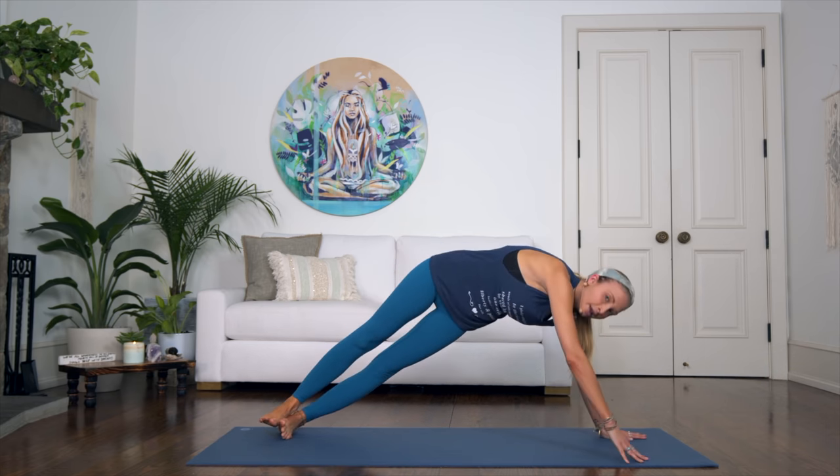Five more — and center, four, and center, three, and two — get a little lower with your hips — and one. Awesome!